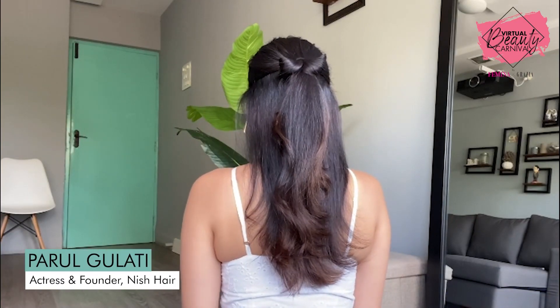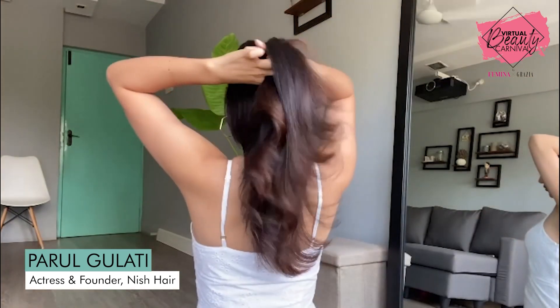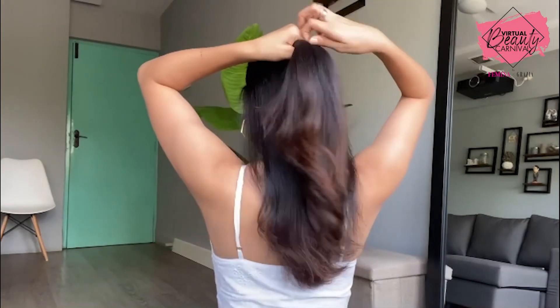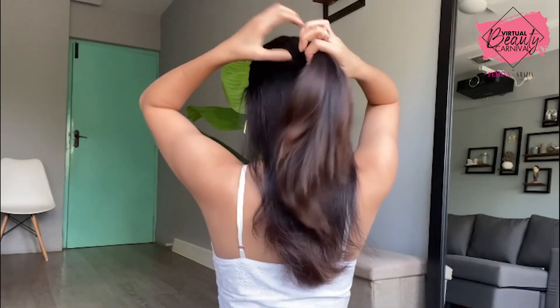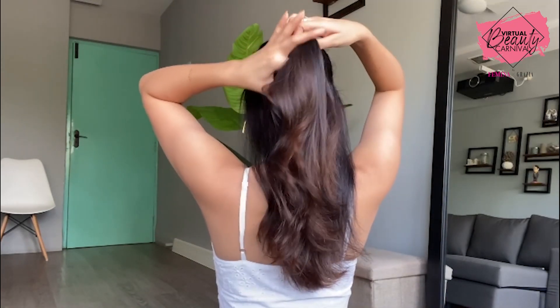I'm going to be making a cute little bow out of my own hair. For that, what you need to do is make a section and tie half of your hair into a ponytail. Secure it with a band and then take a small section out of the ponytail and make another tiny ponytail.